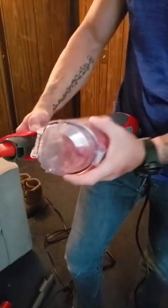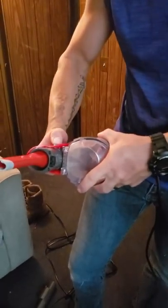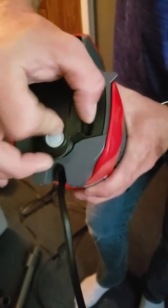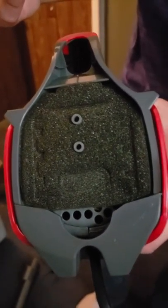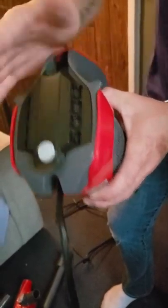Now on the other side, for those who keep forgetting to empty their filters — this actually has a reusable filter, which I love. The reusable filter is on the top side. Press the button and voila, there's your filter. You just simply take that out, shake it off, put it back in, put the top back on, and you're good to go.